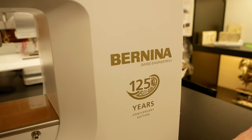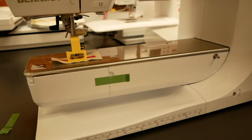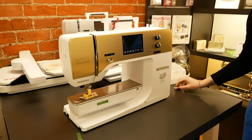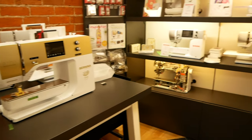You've got the anniversary edition and monogramming as well — very nice. The other items that you get with this model — I'll just push this back a little bit so we can get some of the accessories in view.